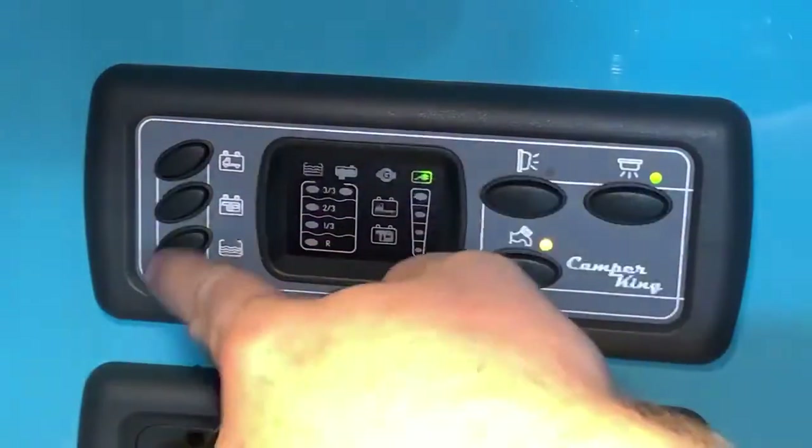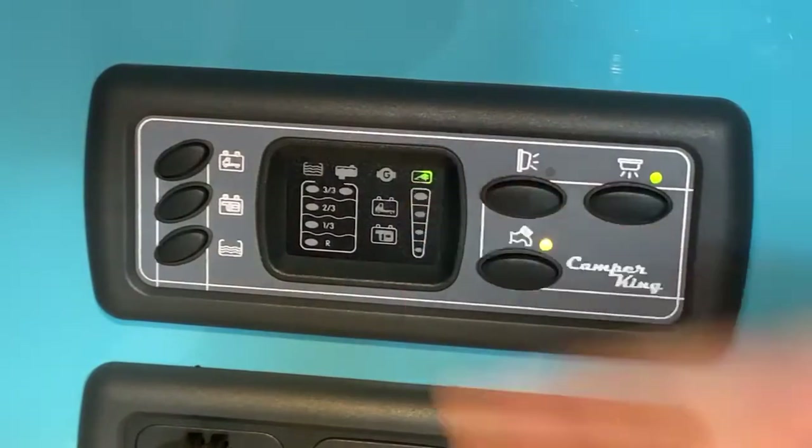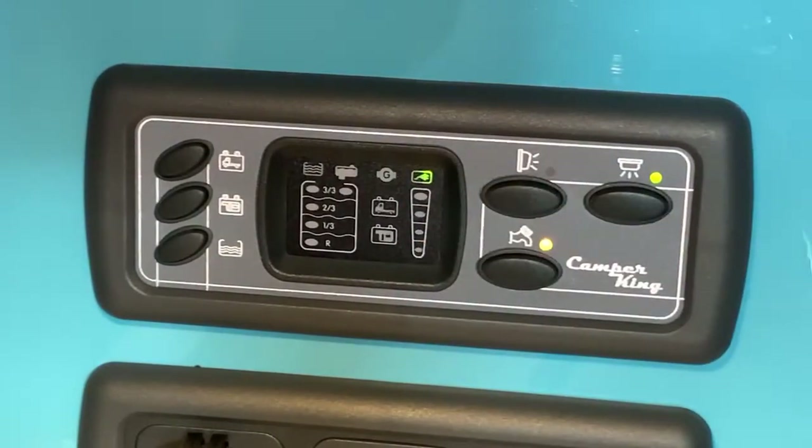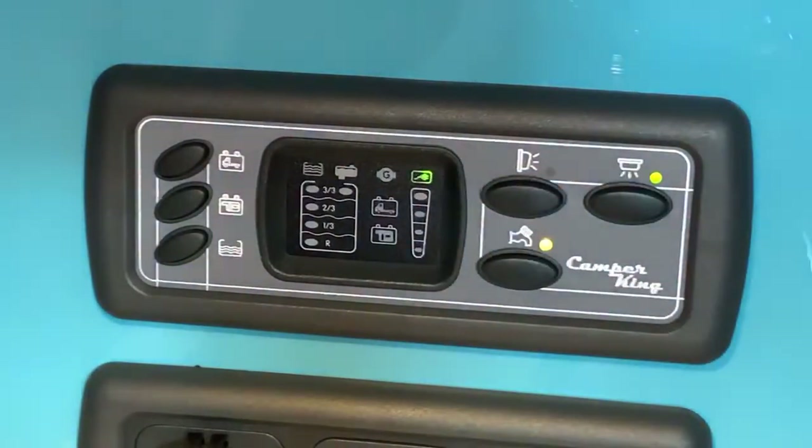Over on the left side are buttons to check the levels of batteries and water tanks. You'll notice on the centre panel there is a lit-up icon — a little symbol of a plug and wire — and that's letting us know that we are plugged into mains electricity and that supply is working. Below that you can see four LED segments which light up to show us the battery voltages.